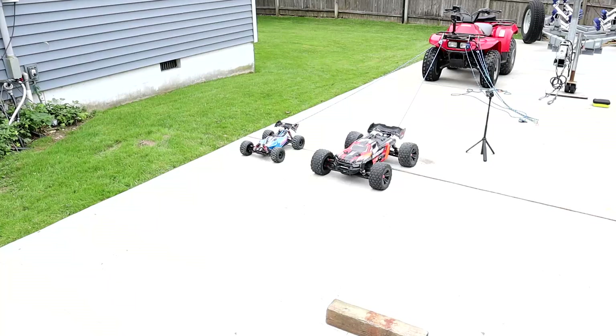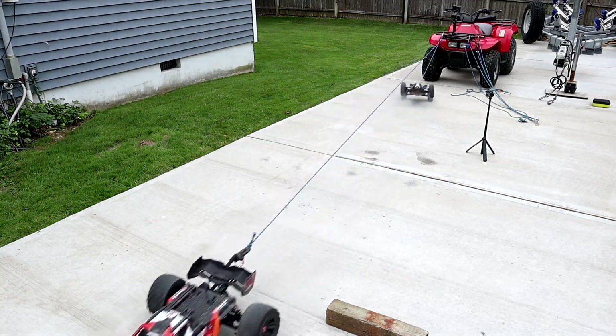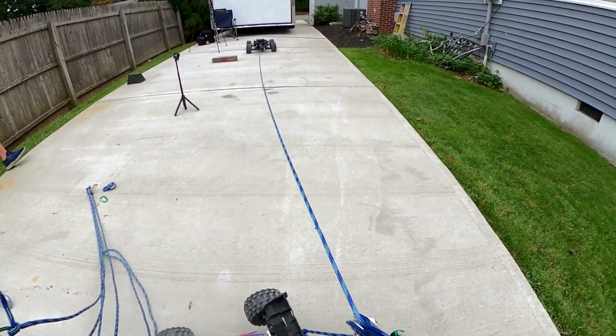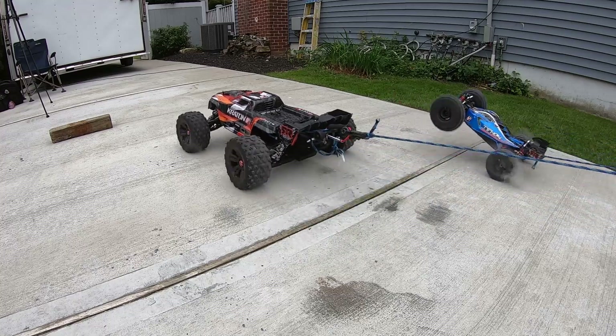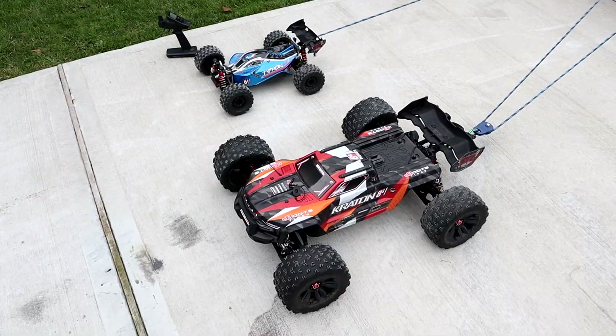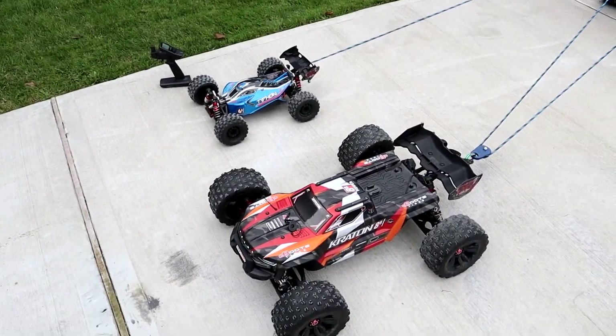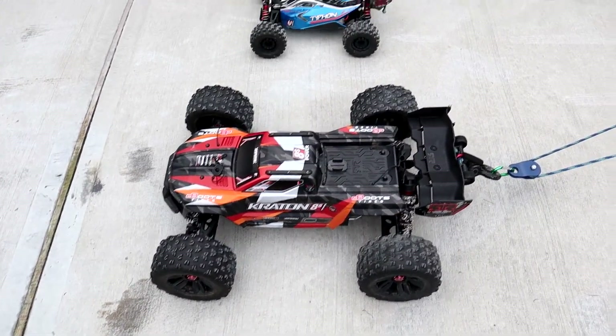All right guys, let's get right into it. In three, two, one. As expected, that was total domination. The Creighton totally annihilated the Typen.